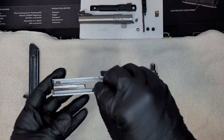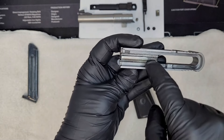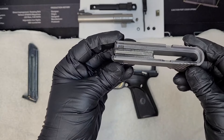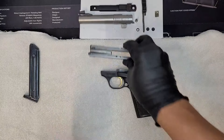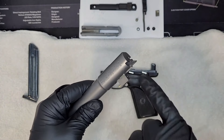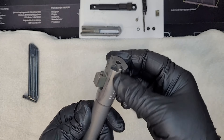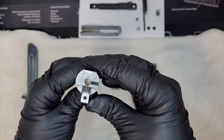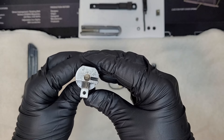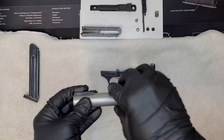Now that it's all taken apart, we want to give it a good cleaning. Just by looking at this you can see all the dirt in here — all that needs to come off. You can see it's actually pretty dry too. We're going to give everything a good cleaning. Here's the barrel — you can see all this buildup right here. Wipe that off and we'll add some oil to it. You can see the barrel does need some cleaning as well.